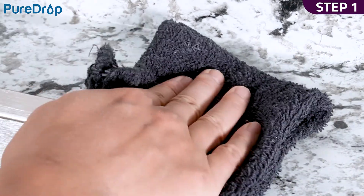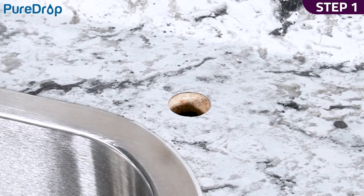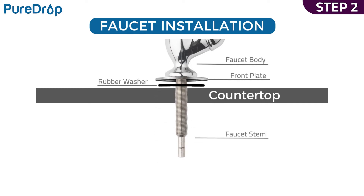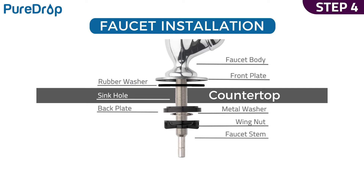Step 1. Clean and dry the area. Step 2. Slip the front plate and then the rubber washer into the faucet stem. Step 3. Insert the faucet into the sink hole. Step 4. From under the sink, slip the backplate and a metal washer into the faucet stem followed by the wingnut. Tighten the nut to secure it.